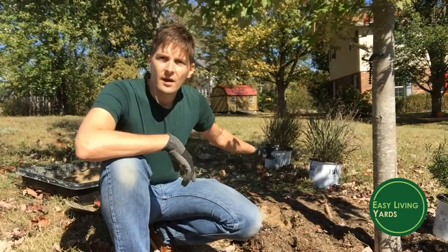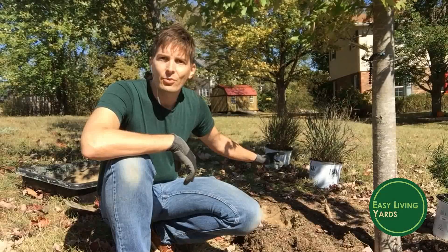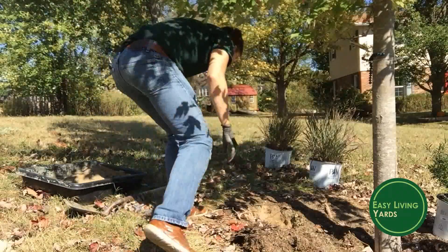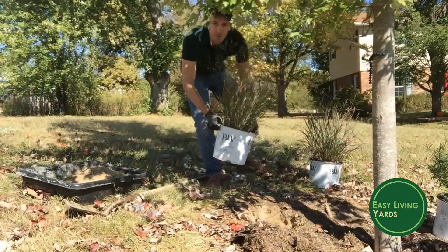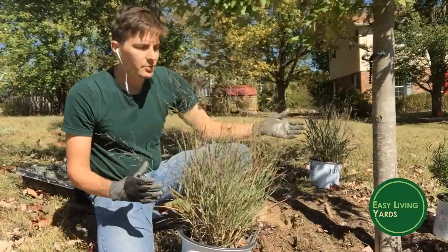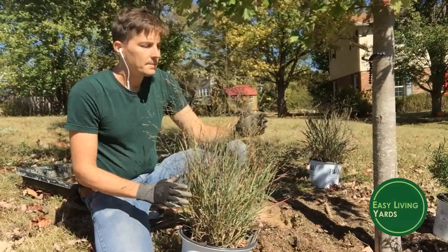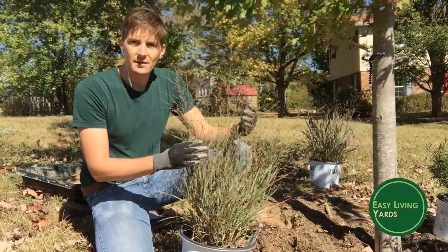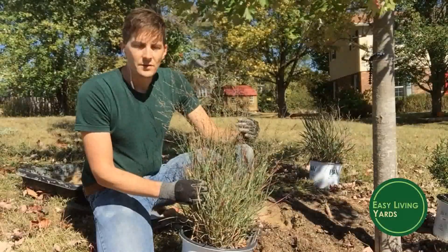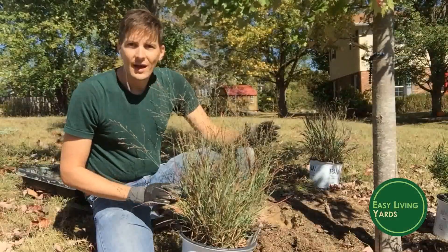Right behind me I've got a Panicum virgatum, which is switchgrass. It's native to the North American prairie and it's a beautiful clumping grass — it looks wonderful in the landscape. This variety is called Cheyenne Sky. I chose it for this specific location next to a tree because it's more compact; I don't want it to overtake the small tree, and it looks great all year round, especially in winter.